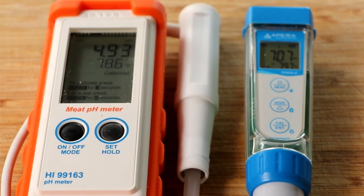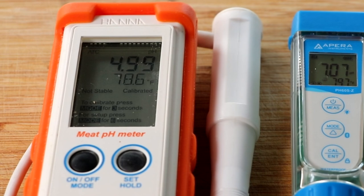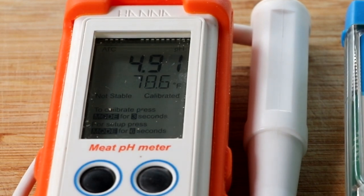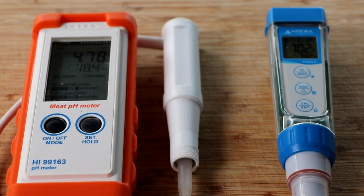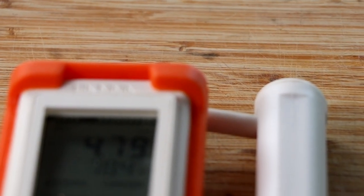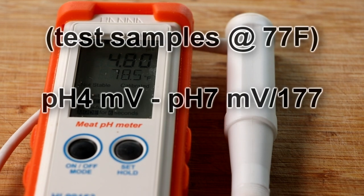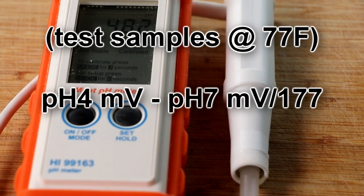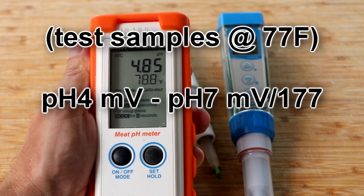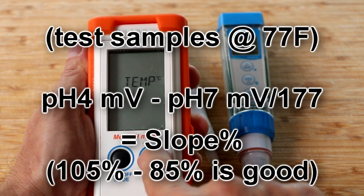I've got one of your pH meters here, the 99163. How do you find the slope on that particular meter? Unfortunately you cannot — it doesn't give you any millivolts or anything so you're not going to be able to do any type of slope calculation. The newer style actually has a millivolt reading so you can go in and measure the millivolts and manually calculate your slope if you wanted to. So if you calibrate it to 7 and 4, for example, you would measure the pH 7 solution and write the millivolts down, measure the pH 4 solution and write the millivolts down, subtract the two, and then divide that by the theoretical value of the millivolts for pH 4, which is like 177 at 25 degrees C, and then you'd get a percentage that way.